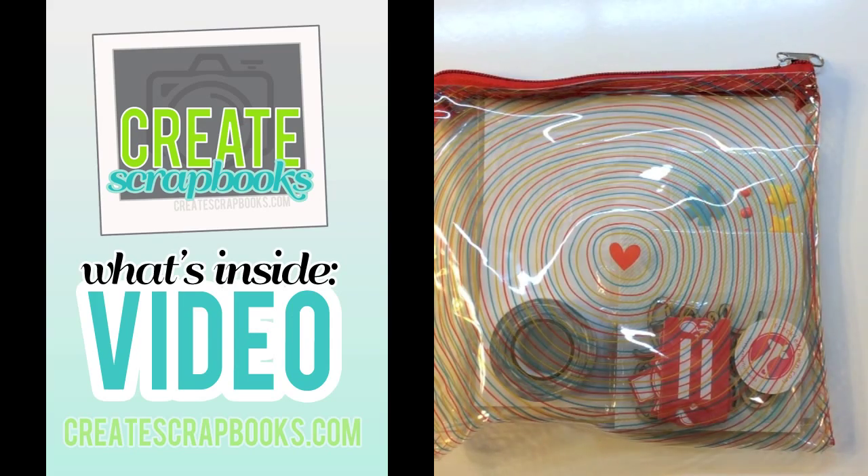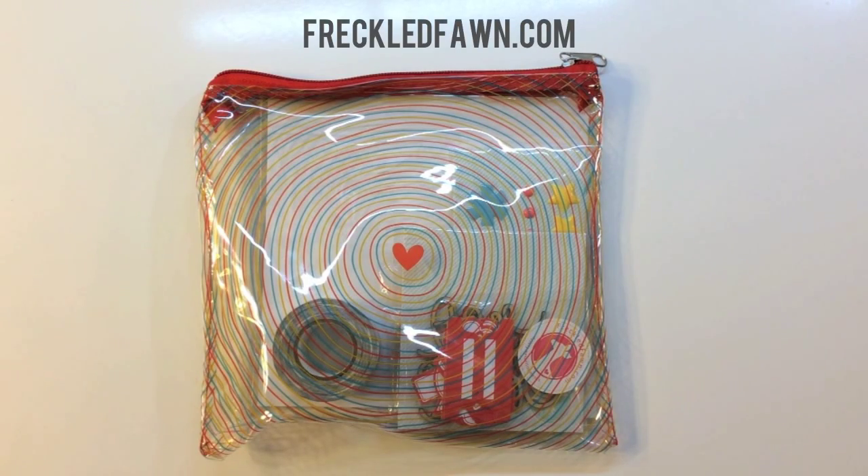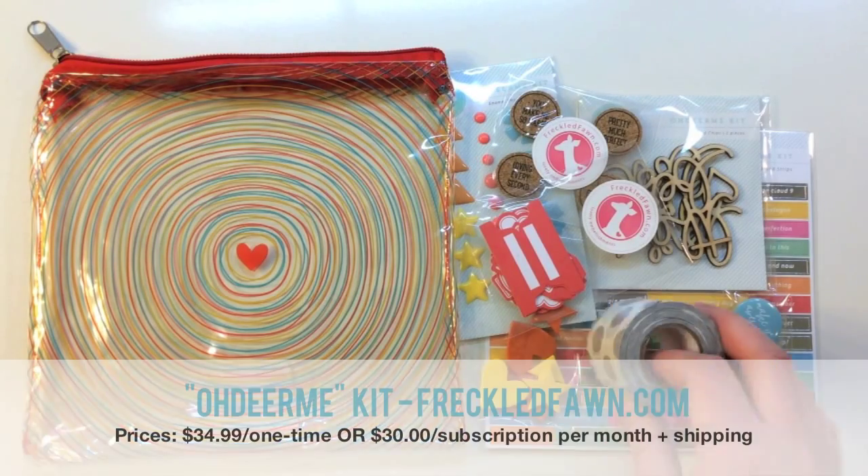Hey everybody, it's Terry with Create Scrapbooks. Welcome to another What's Inside video. Today I'm featuring the Silver Lining July 2015 Oh Dear Me kit from freckledfawn.com. Let me show you what's inside.